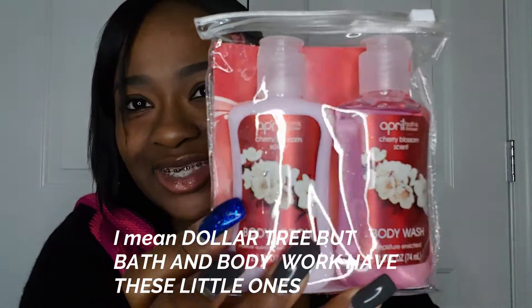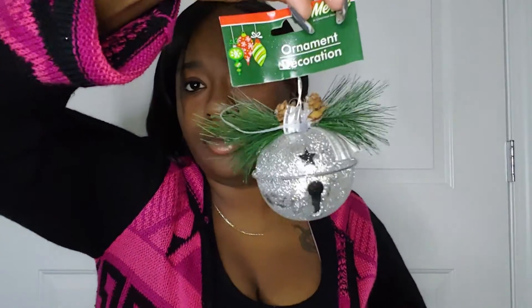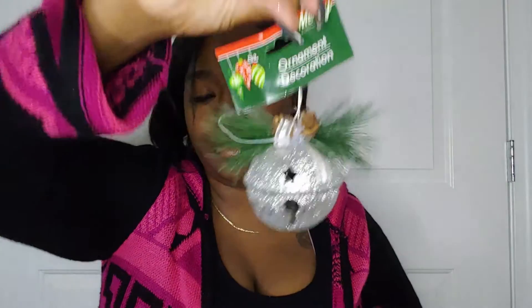They also sell lotion and body wash at Dollar Tree — this is so cool, it smells really good. And then I got this big jingle bell that I was gonna use for my wreath, and I'm still going to use it.